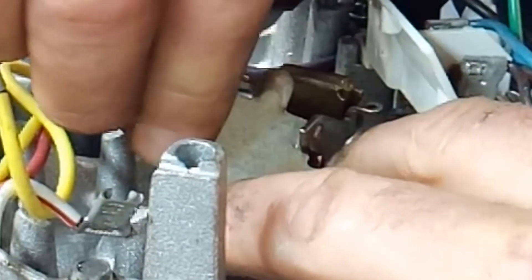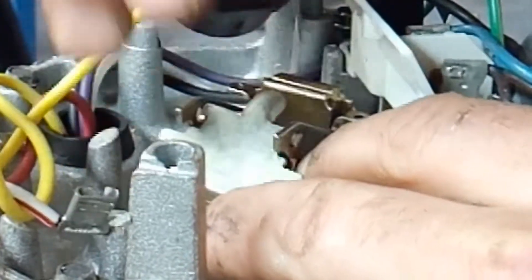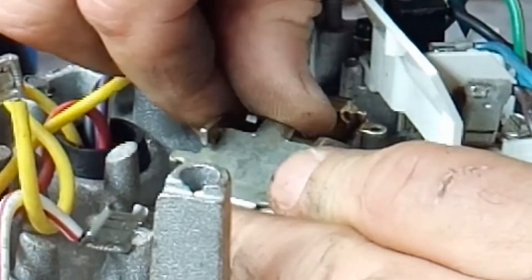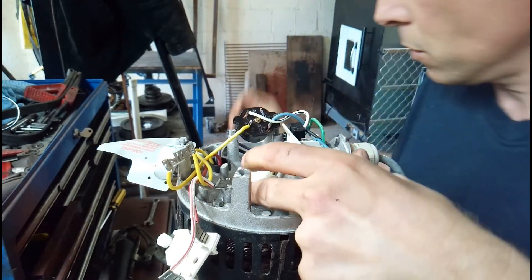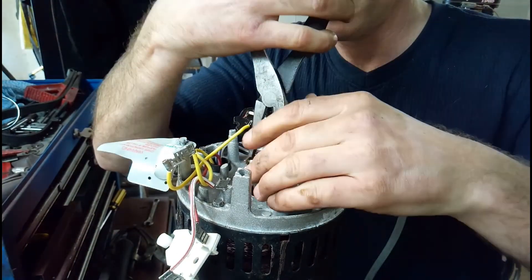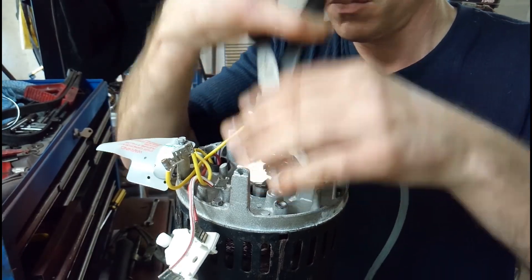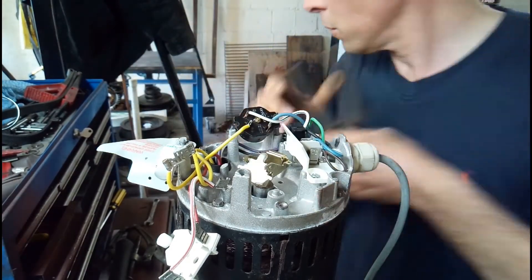So as you can see this is me just putting the weight back into the bracket. The square bit, or the weight bit, goes to the bottom. You have to tighten up because remember we loosened this off a little bit earlier on, so just give it a little twig and make sure that the weight is not going to come out of those holes again.